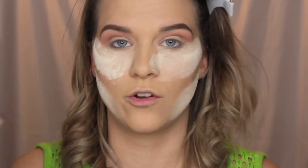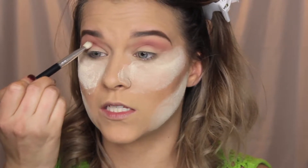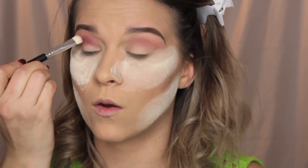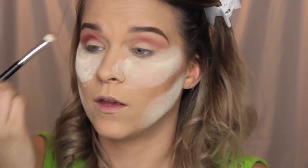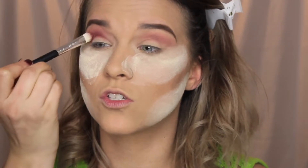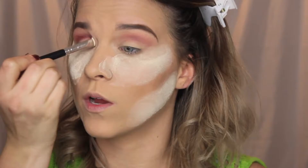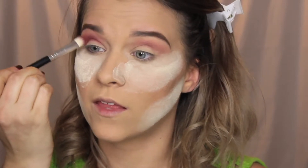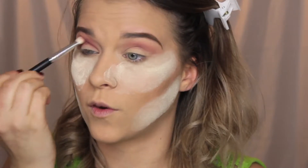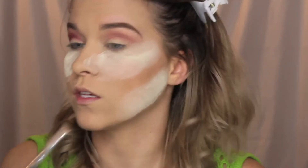Next I'm taking Bitten by Makeup Geek — it's a deeper red color. I use it all the time on this channel. I'm placing this in the crease, keeping it below where I put the Goji shade. I'm using a stiff goat hair brush for this — it won't deposit too much color but will help pack it on and slightly blend it out without over-blending.